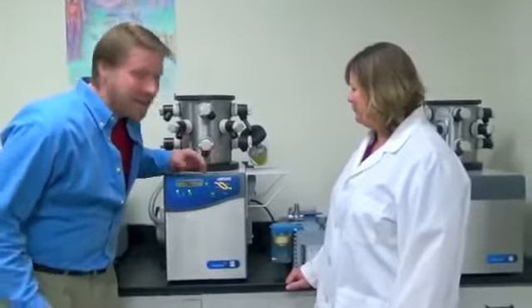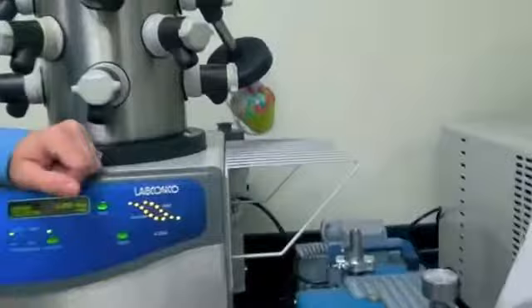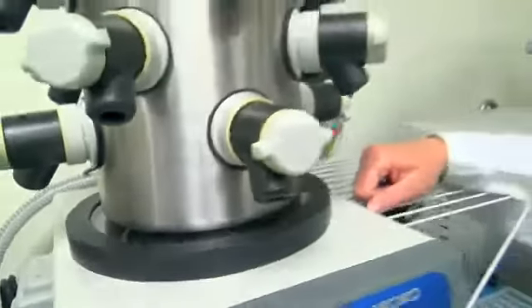If you want to come in and look at this cupcake closely — it doesn't actually look any different, does it Kelly? No, not at all. The moisture that was in the cupcake left — it went from a solid to a gas and it accumulated on the coils.